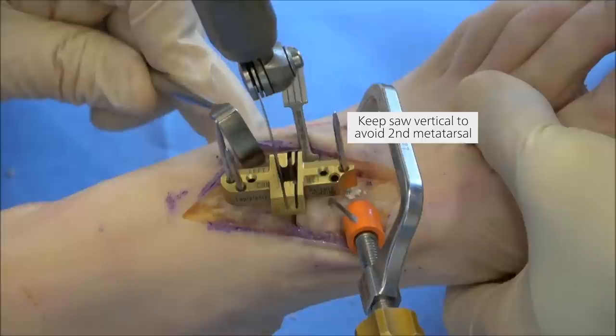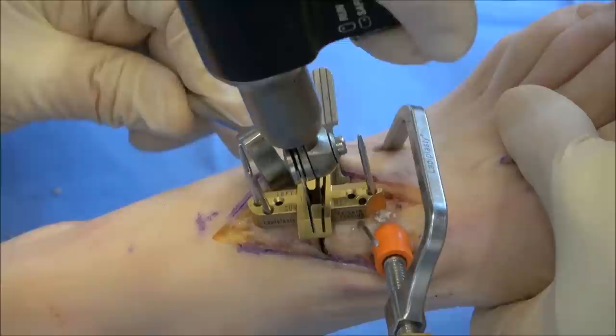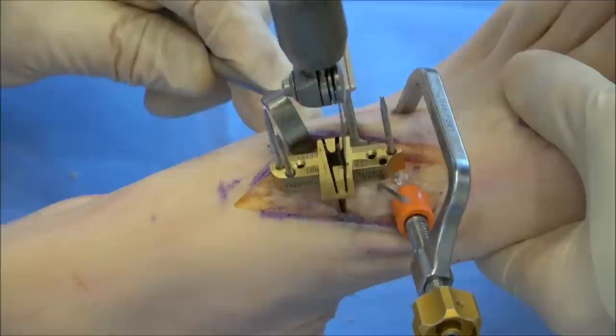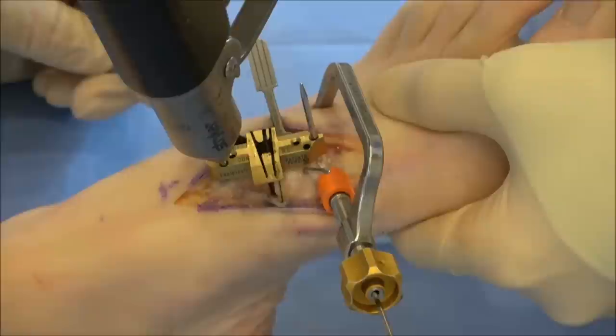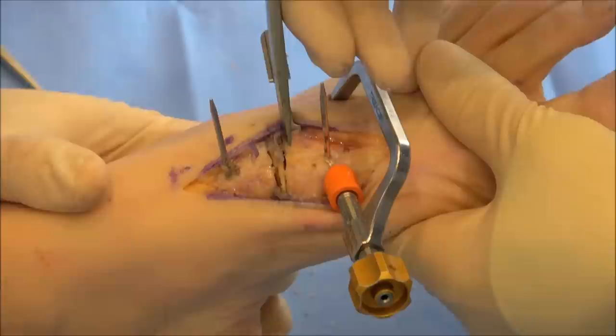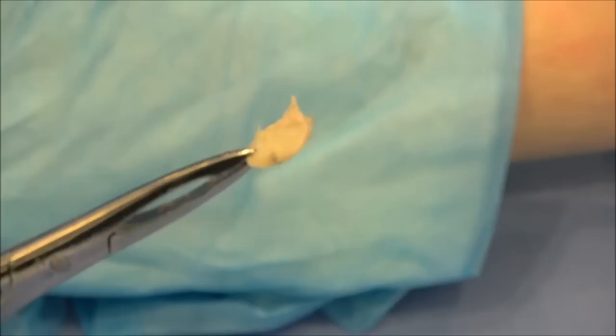With the triplanar correction held in place, the 40mm saw blade is used to make precision metatarsal and cuneiform cuts through the cut guide slots. The saw should be kept vertical to avoid cutting into the second metatarsal, and the saw blade should be bottomed out against the cut guide to reach the plantar cortex. The offset pin is then removed and the cut guide is lifted off the parallel pins, which are left in place for the compressor. An osteotome is then used to free up the bone slices. Note that the lapoplasty cut guide ensures corrective cuts are made with minimal bone removal, virtually eliminating the risk of excessive shortening.